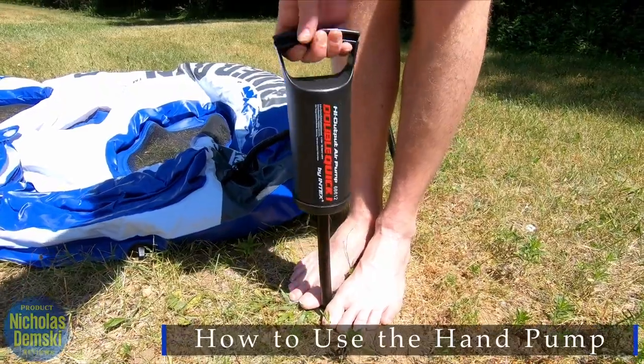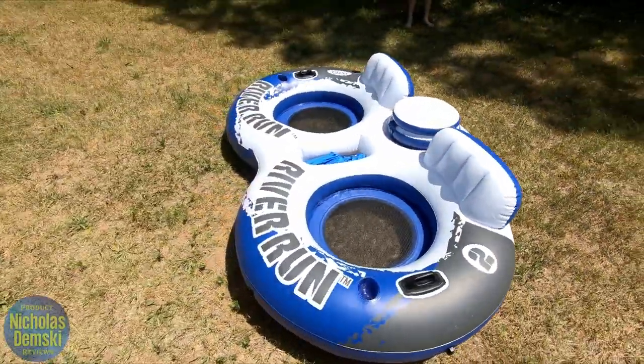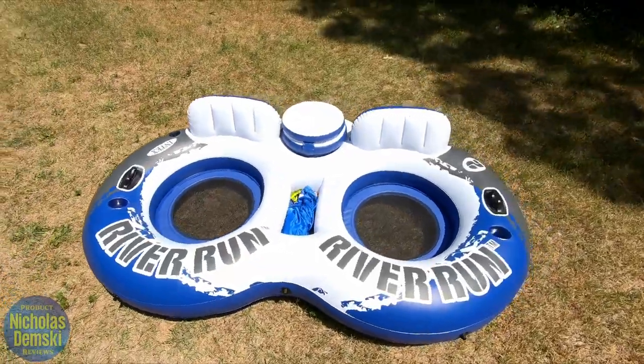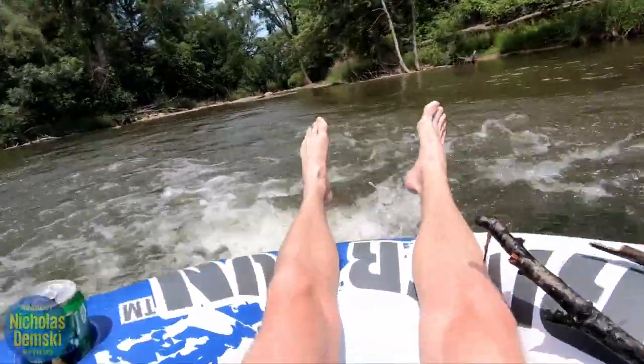Each way — up and down — both deliver air through this system, and that's what makes it so easy to pump up something like this. There are other pumps out there that only deliver air in one direction, but this one goes in both, so you can get out on the river as fast as possible.